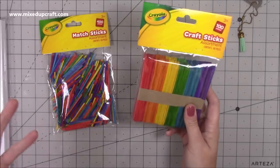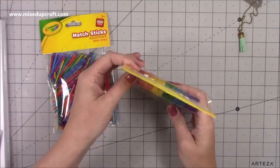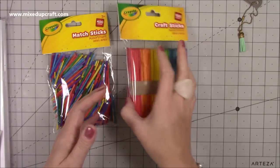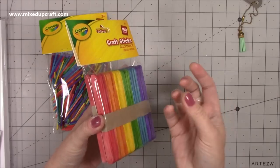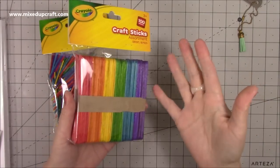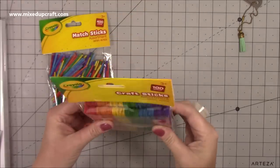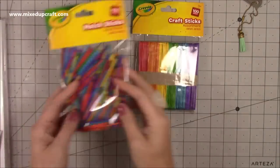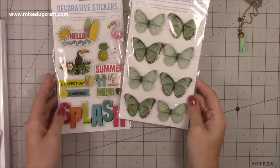Go to Poundland if you see it in Hobbycraft - if you only have Hobbycraft then fine, it's not the end of the world, but if you've got Poundland you get double for less than the price. There's only 20p difference but it all counts. I've got ideas for things with these colourful lollipop sticks - you can also colour wooden ones and heat emboss them - so watch this space.